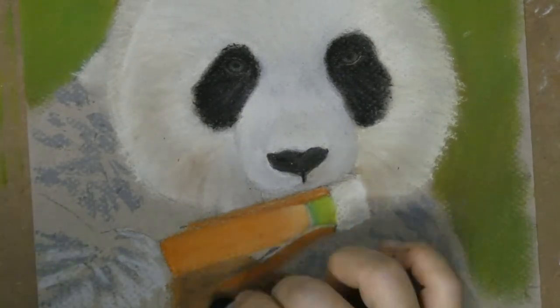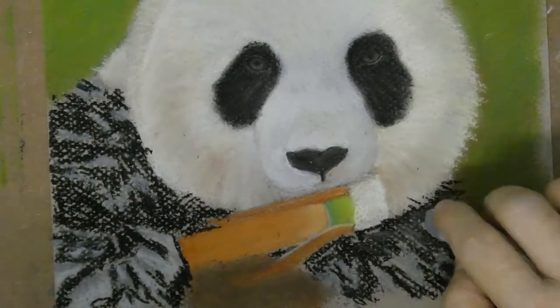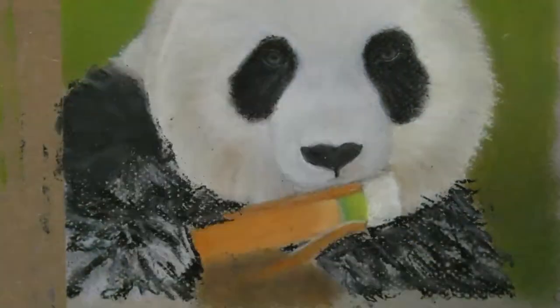I added in some gray in the black fur so it wouldn't get too black, and then I wouldn't be able to add in any more details in there.